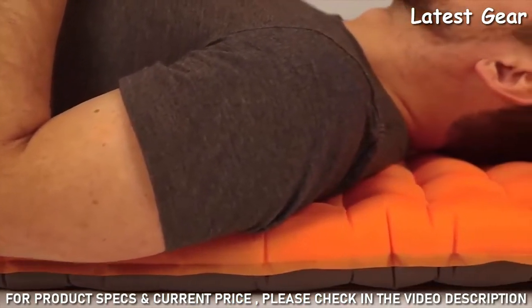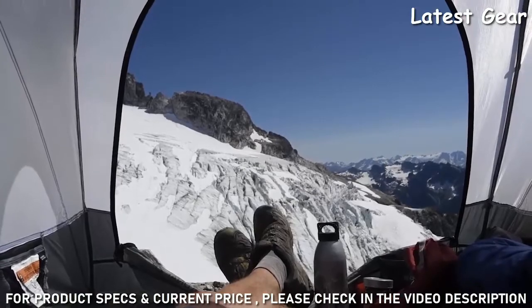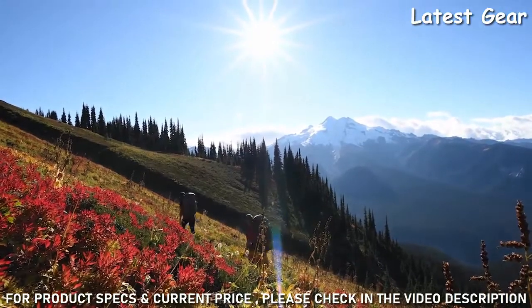For those looking for the pinnacle in cold weather comfort, the Tensor Alpine Series delivers unparalleled warmth and stability on extreme weather adventures. And like all Nemo products, your pad comes with a lifetime warranty.